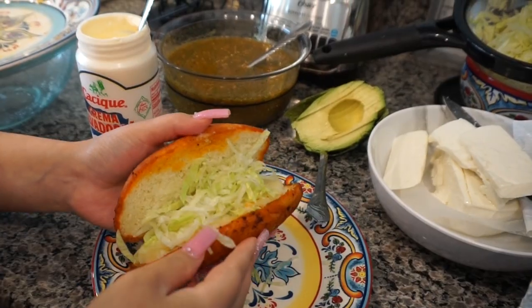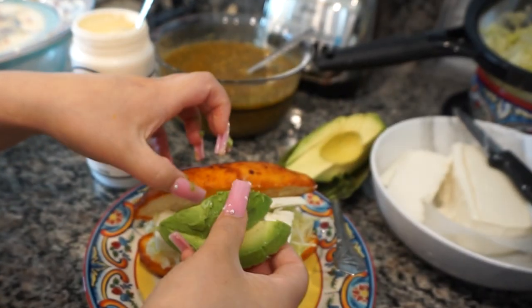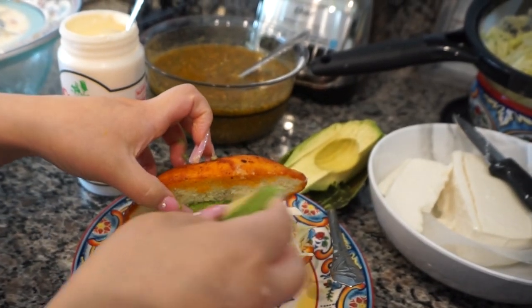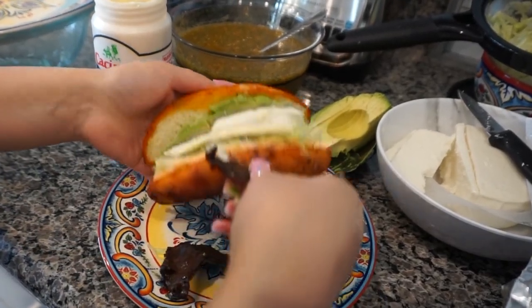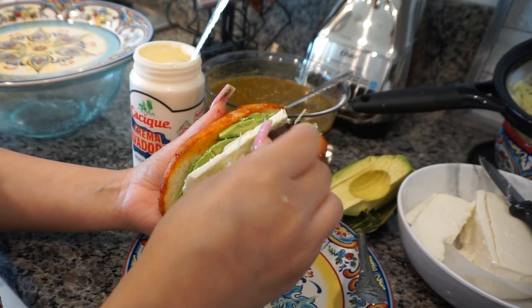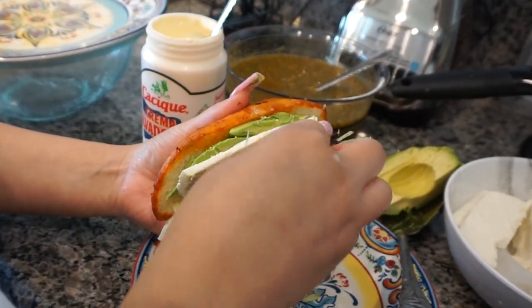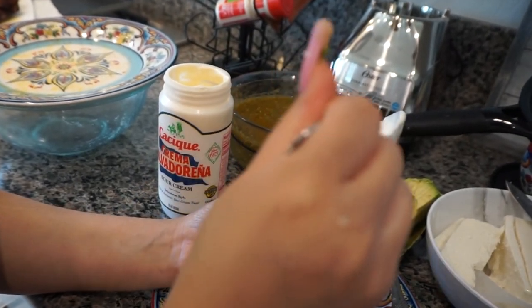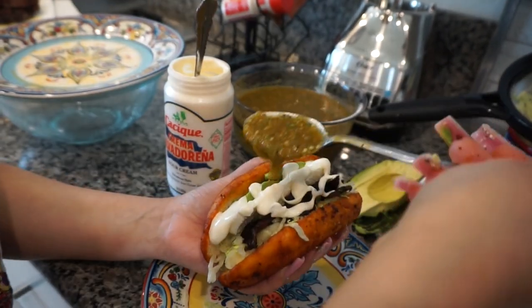We're finally going to get to eat them. I prepare them with lettuce, queso fresco, avocado, and the carne seca — I put it in little pieces inside the torta for that crunch. It's so good, so delicious. And some crema. And lastly, my favorite, favorite, favorite — la salsa.